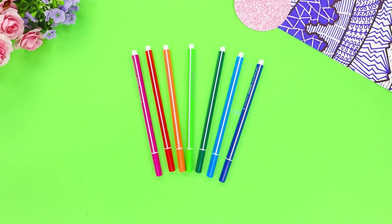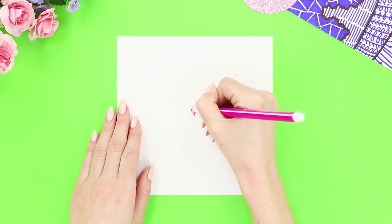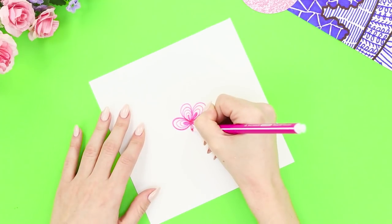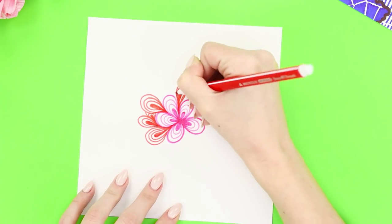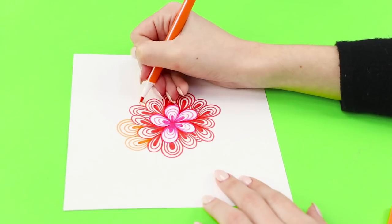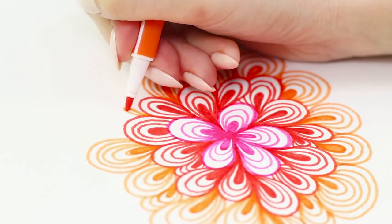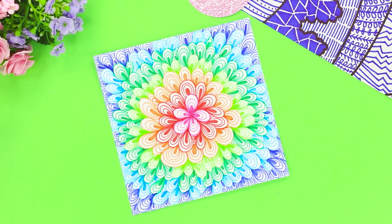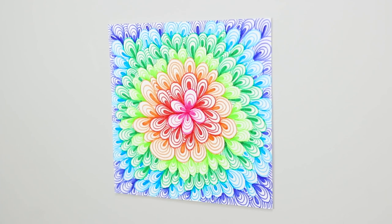Next, we have another craft for those who like drawing with felt-tip pens. Draw a petal divided by lines into several tiers in the center of the sheet. Add another petal just like it, then add petals in a circle to make a flower. Take a red felt-tip pen and draw a second row of petals, inserting new petals between existing ones. Switch to orange and continue drawing the flower. Darken the middle and surround it with two or three arcs. Put the drawings on the wall and admire your beautiful rainbow flower!